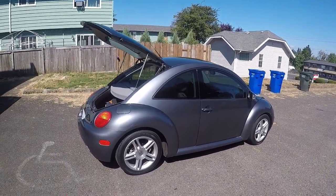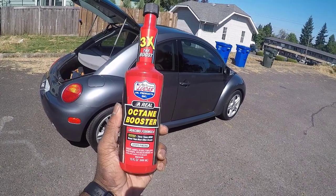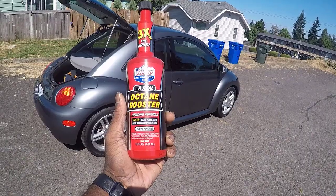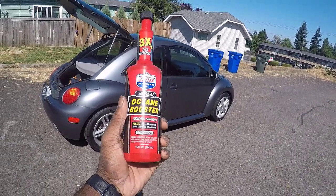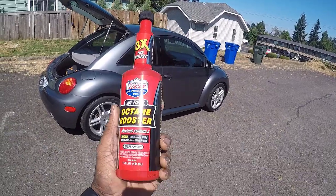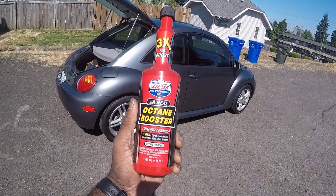The reason why I'm doing this video is I'm going to try this Lucas Oil Products Octane Booster. It's got three times the boost — it's a racing formula. I bought this at one of the auto parts stores. I was on Amazon looking at all the reviews and everybody's got pretty much nothing but good things to say about it.